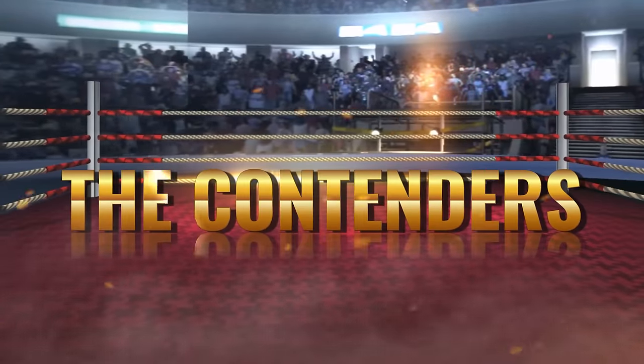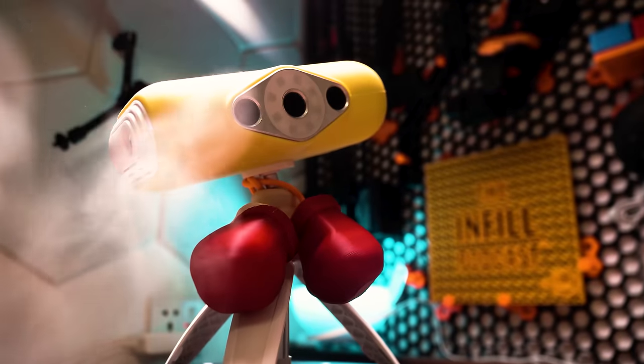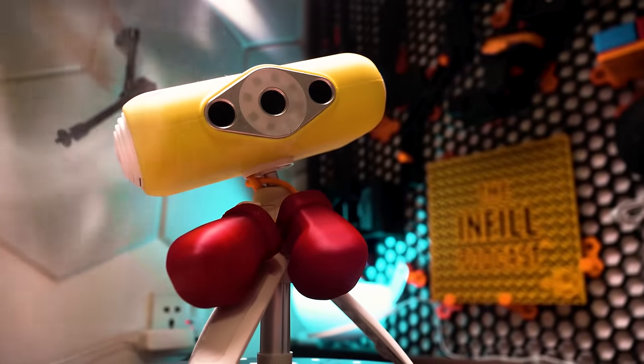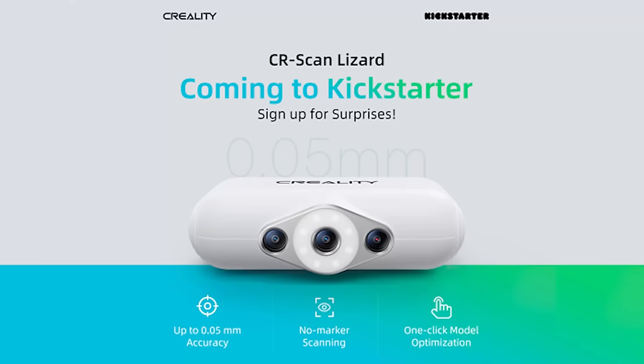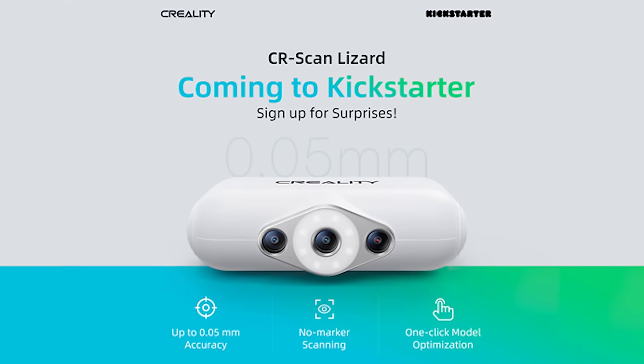Let me present our three contenders for the evening. In the left corner, weighing in at a healthy 500 grams, the Creality CR Scan Lizard. I got this scanner by backing the Kickstarter campaign and then waiting — like forever. But we'll get into all of that a little bit later.